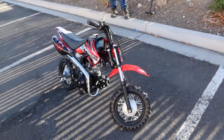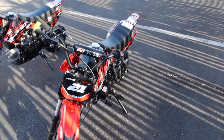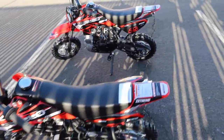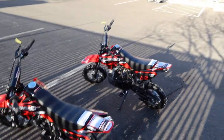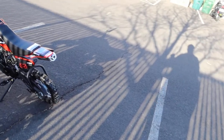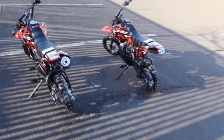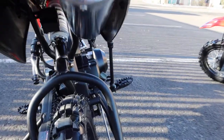Both models are identical aside from those feature differences. Seat height is approximately 26 inches. These are four-stroke bikes by Apollo — very popular beginner dirt bikes for small riders and kids. In the back there is an adjustable rear shock, which is a nice feature to have.